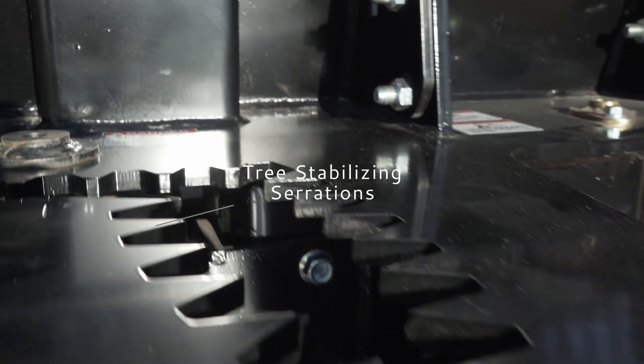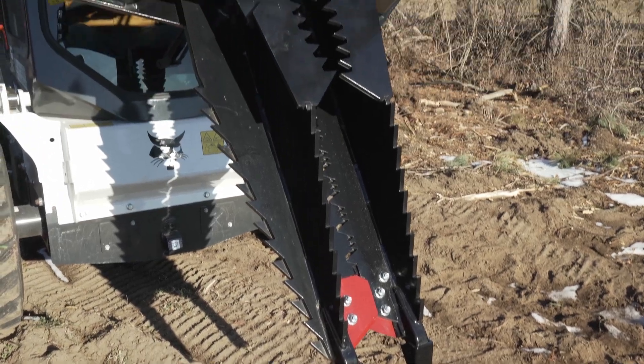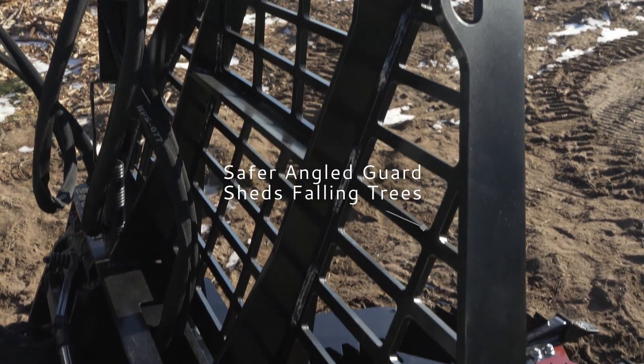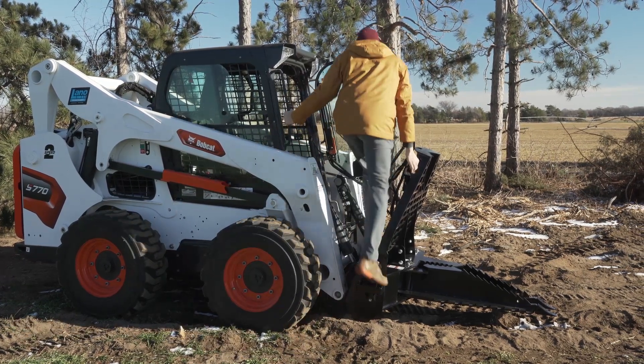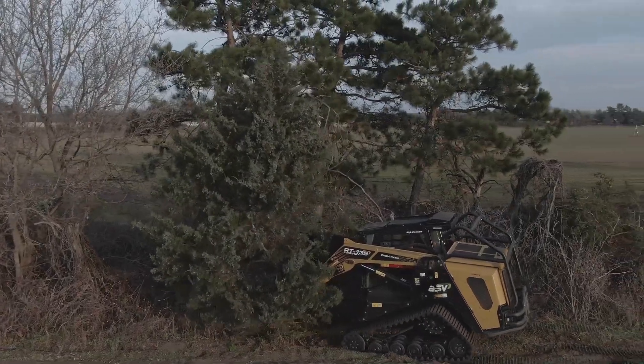The guard and jaw base feature serrations, which ensure greater control and tree stabilization. The guard features 3/8 inch thick steel angled forward for safer and easier cab access. The guard corners are also angled to help shed falling trees away from the loader.